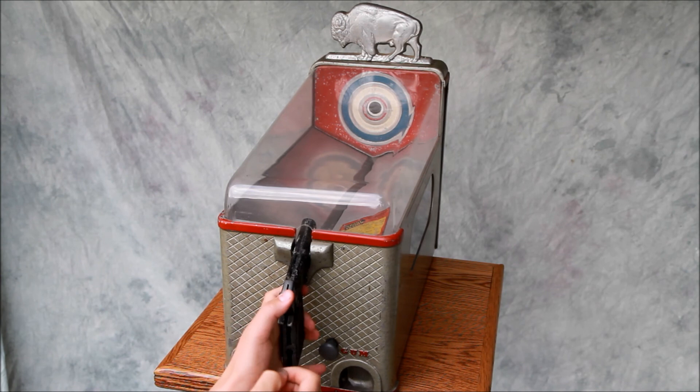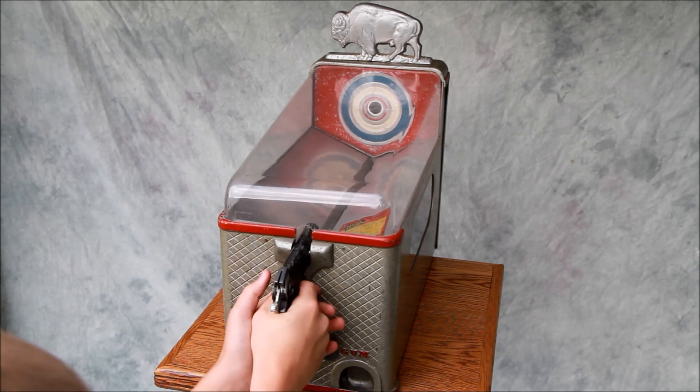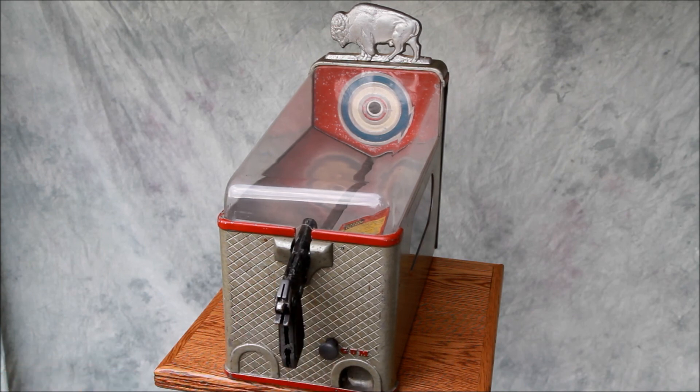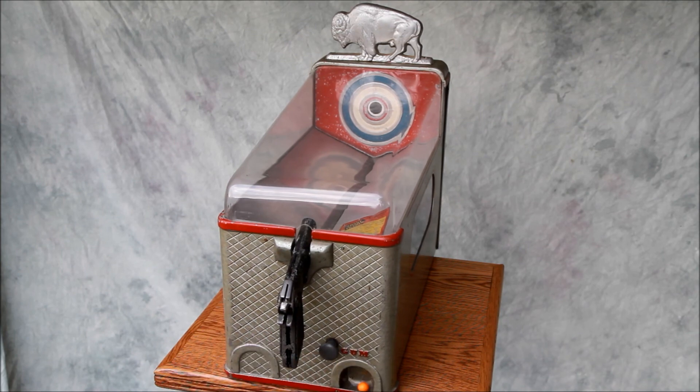So again to start, we cock the gun and drop a penny in. Take aim. We missed. But you hear the penny rolling, and now if we pull, we see that we were vended one gumball. So this is the Silver King Buffalo Hunter Gum Machine and Target game, circa the early 1940s.